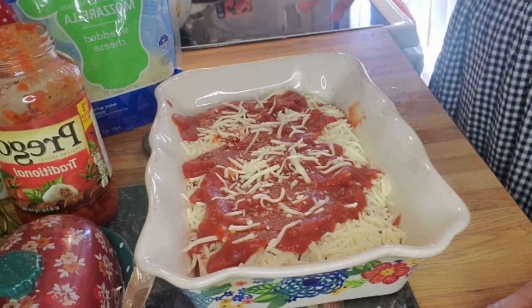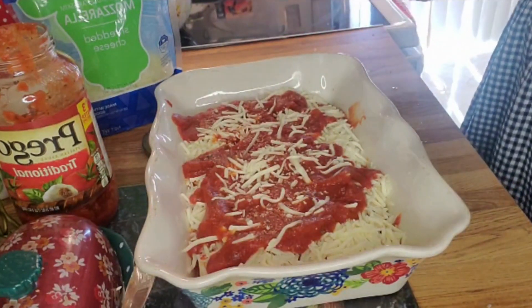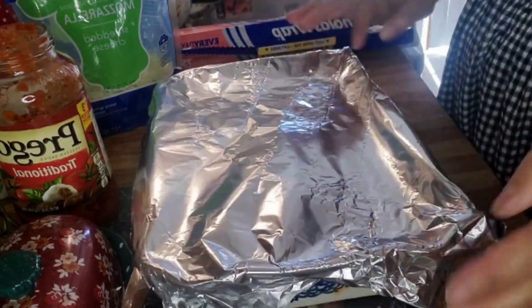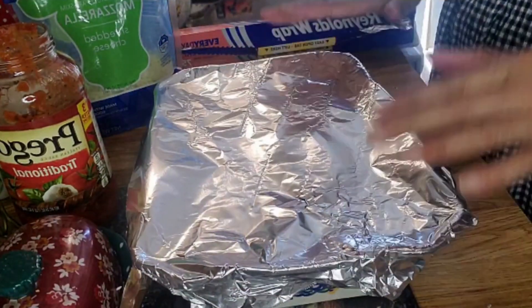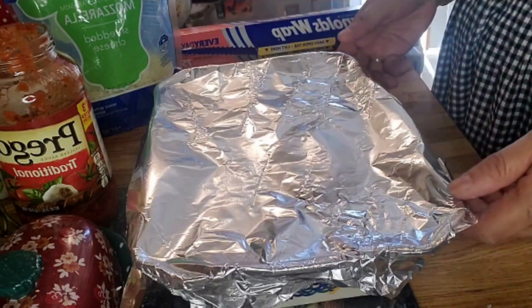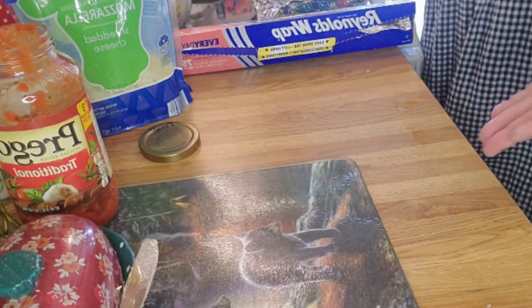This is a really good dish, very quick. I'm going to wrap this with aluminum foil because we are going out. When we get home, I'll put it in the oven. What's also great is you can make this for meal prep — make it, put it in containers, and have it throughout the week for lunch or meals.